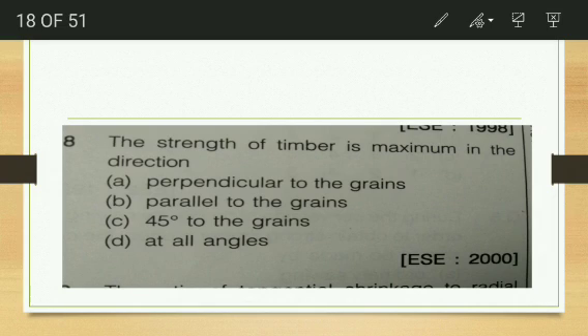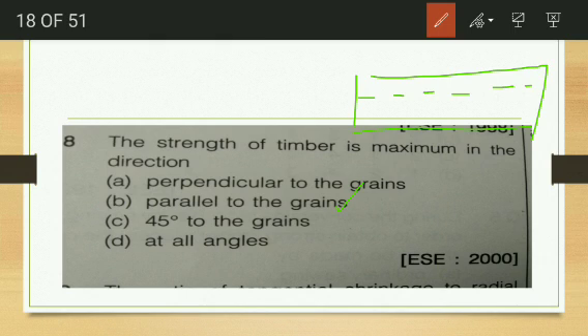The strength of timber is maximum in which direction? — perpendicular to the grain, parallel to the grains, 45 degrees to the grains, or at all angles? The answer is parallel to the grains. If we apply load along the parallel direction to the grain, we get maximum strength.